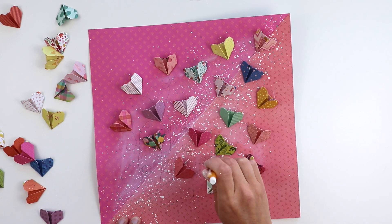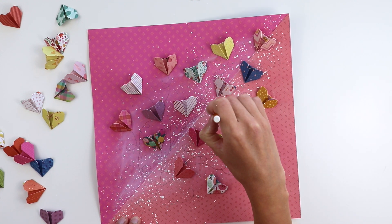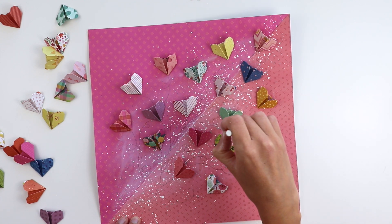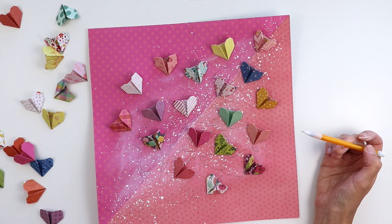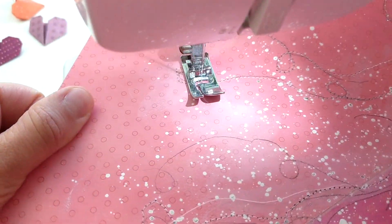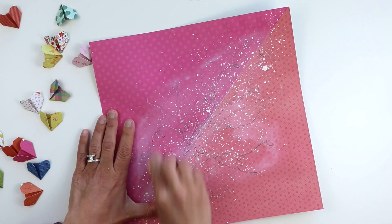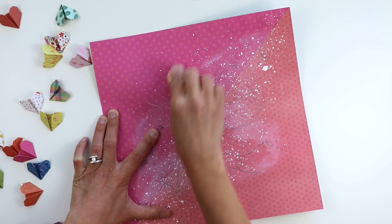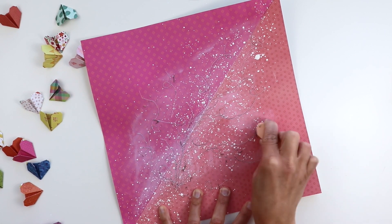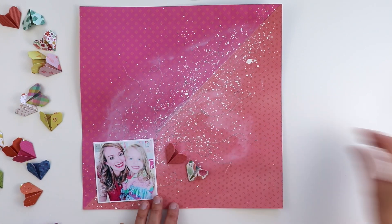Then I'm hand drawing these lines in spirals and swirls, kind of like balloons floating off into the air — that was the look I was going for. I just winged it, drawing some swirls from the hearts to the bottom left corner where I plan to have my photo. And then I machine stitched over those drawn lines, and I'm using an eraser to erase the leftover pencil marks so that it's just the stitched swirls that are left.